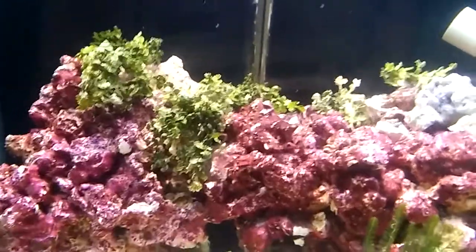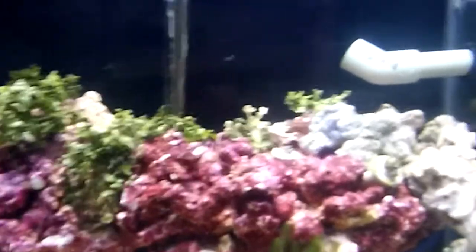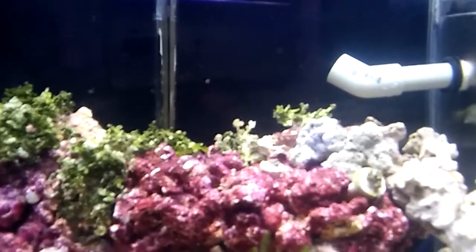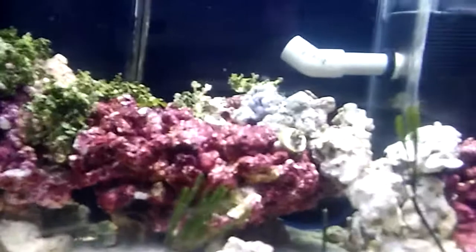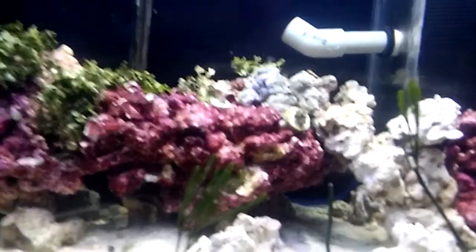The copepods love it — the amphipods too. There is such a big population of both kinds of pods and all kinds of stuff in here on the glass. So I guess it's a refugium for them like it's supposed to be. Still got to figure out what to put in there.